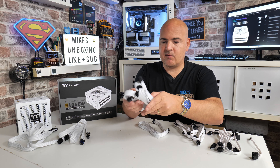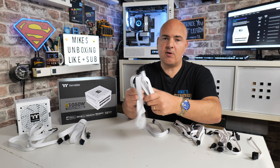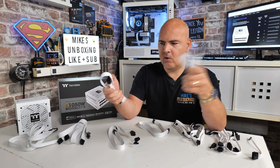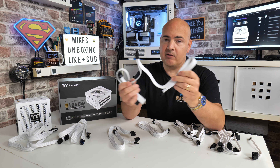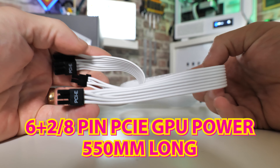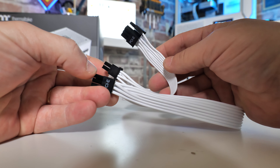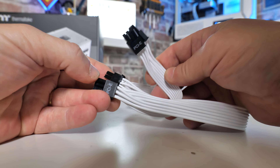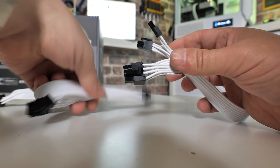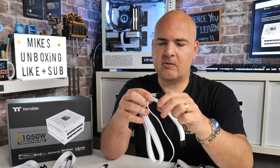Next up are the PCIe cables, of which there are three. If you have a card that needs 24 pins in total across three ports you can do that easily without piggybacking — or you can use piggybacks if you prefer. Two of the cables have piggyback connectors: 500mm to the main connector plus 150mm to the piggyback. The third is a straight 500mm cable. All are nice flat cable for easy cable management.